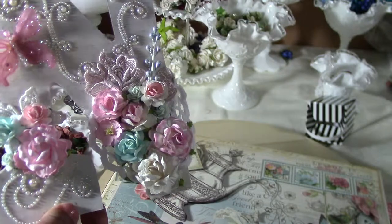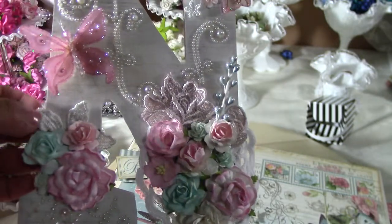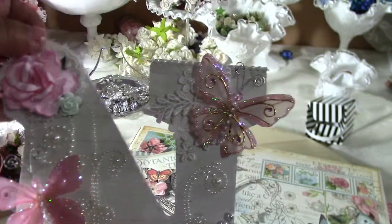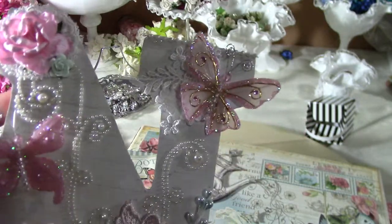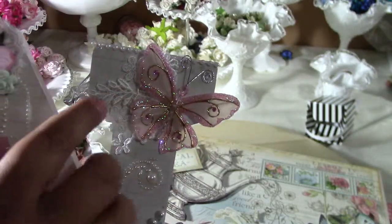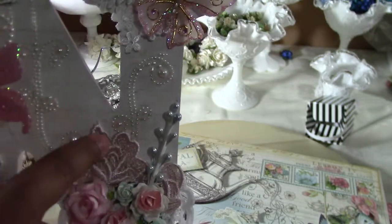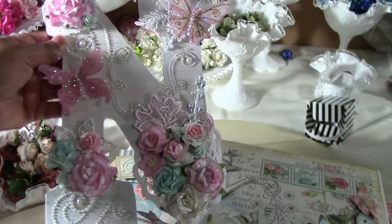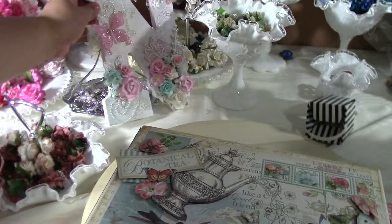These are all Wild Orchid Craft roses. This is Want to Scrap pearl bling, this is Prima, and this is a Prima flower that I'll show you in another video. Back here are more Wild Orchid Crafts pieces, and these are the Recollections butterflies. I cut up some of my vintage lace — some lace comes in shapes with flowers — so I cut some out, and this was my end result.